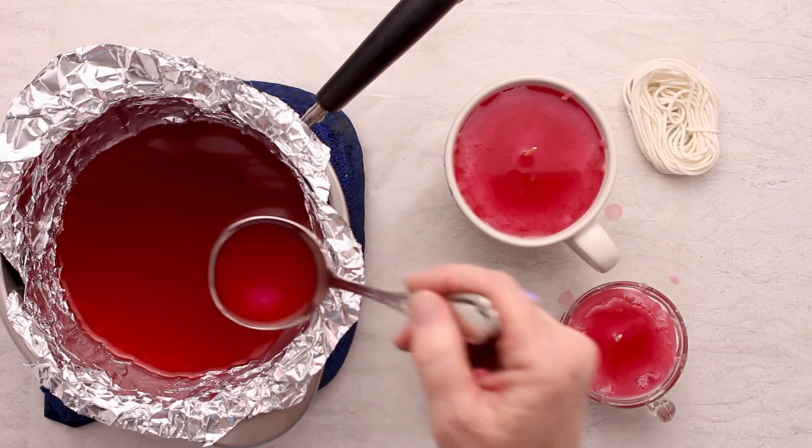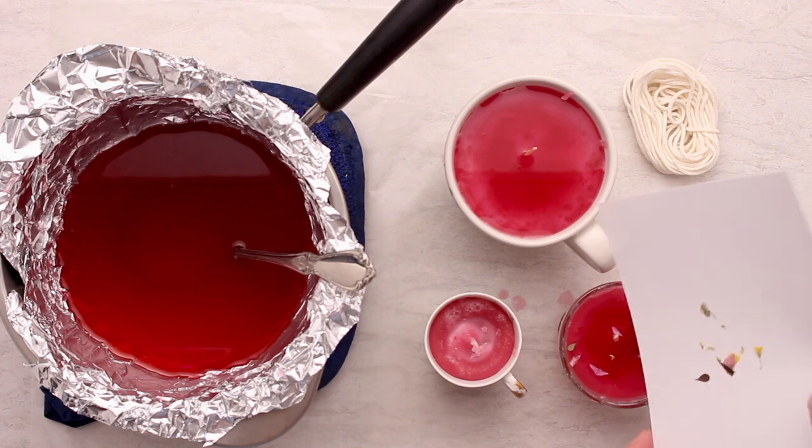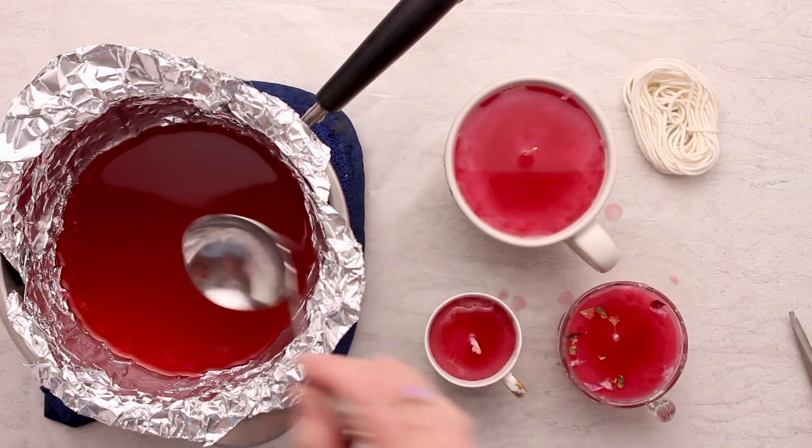I used a few dried flower petals in my glass punch cup, which was kind of cute, and finished off the top of the teacup as well.